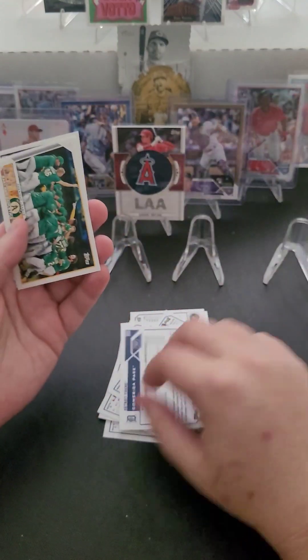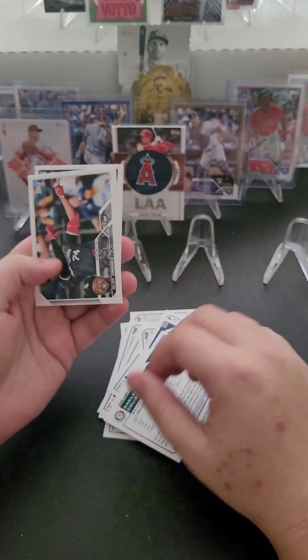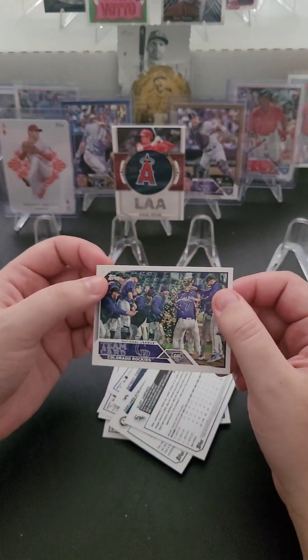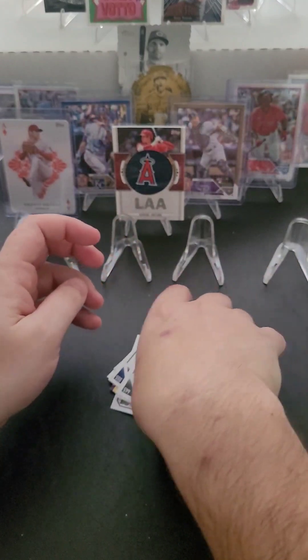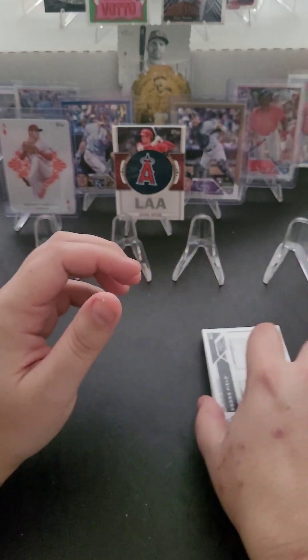We've got a Detroit Tigers team card, an Oakland A's team card, an Eloy Jimenez, and a Colorado Rockies team card. I'll have fun logging these cards, learning about the new players, and adding to my personal database.